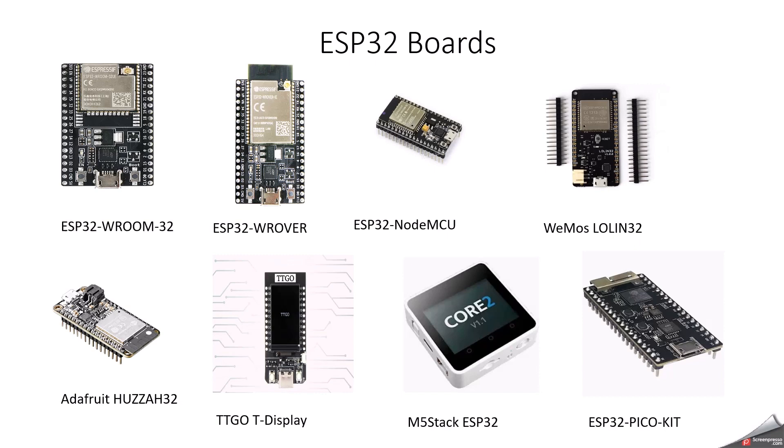The next one is the TTGO T-Display ESP32 with an LCD screen. It's a bit costlier because it has an inbuilt LCD screen, usually 1.14 inches. This board is ideal for IoT projects requiring a display for data visualization. It also has a dual-core processor, 4MB flash memory, and more than 14 GPIO pins. The M5Stack ESP32 is a development kit that comes in a box-like form factor, designed for rapid prototyping with a pre-built enclosure, display, and several expansion modules. It has multiple GPIO pins, an integrated speaker, buttons, other components, a built-in display, and a dual-core processor.